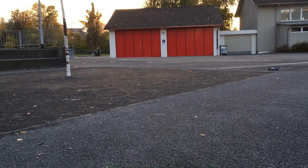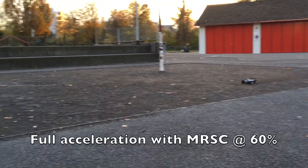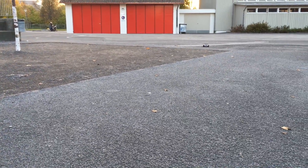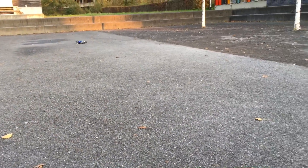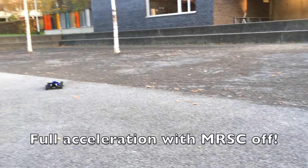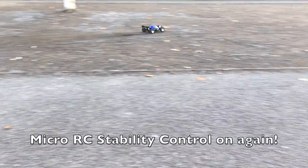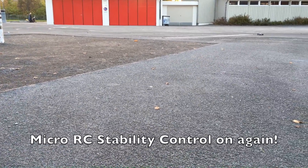So I'm going to demonstrate the MPU6050 stabilization. Let's go.